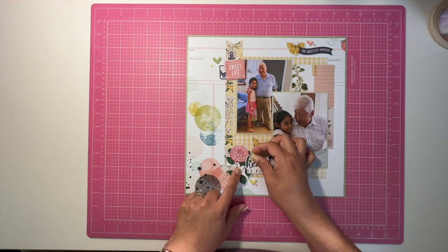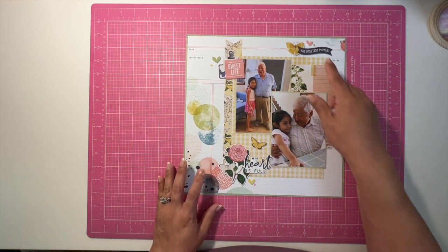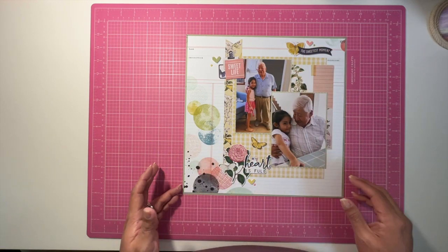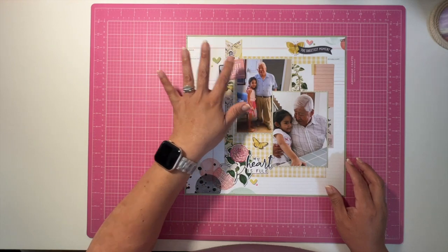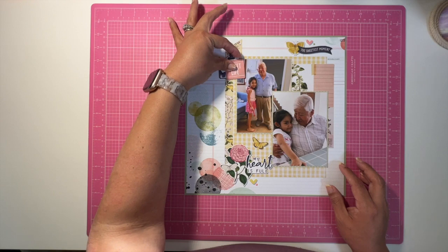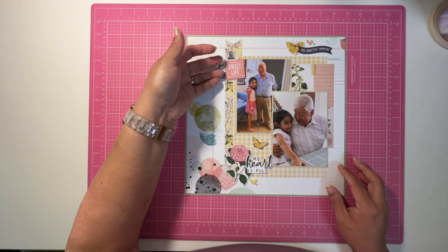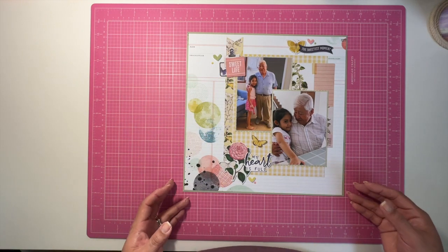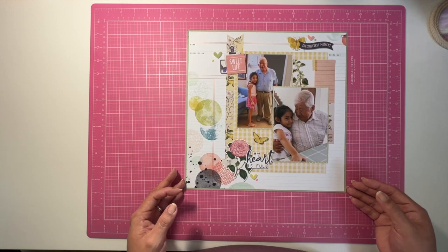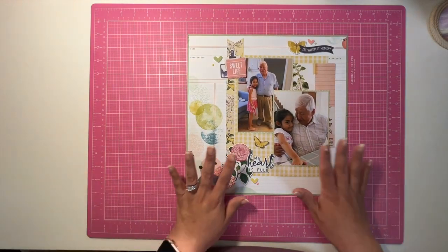This is a sticker, and this is a die cut. I've popped these up using some foam squares. This is a die cut on top of what I think is a sticker, and I've just popped those up and also put this little blue tab in there as well.